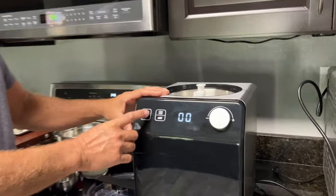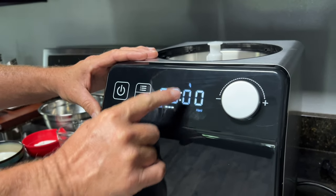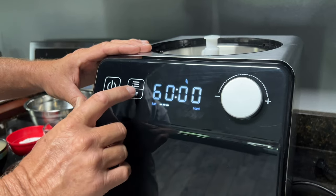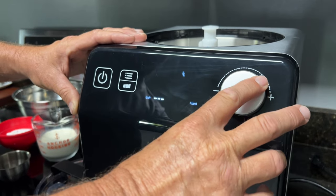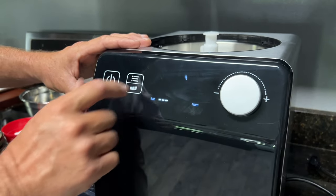Of course, you have your power button. It's going to automatically come up to soft serve ice cream mode. You can change the hardness of the ice cream by just dialing it in — soft, medium, or hard. The soft is really good.